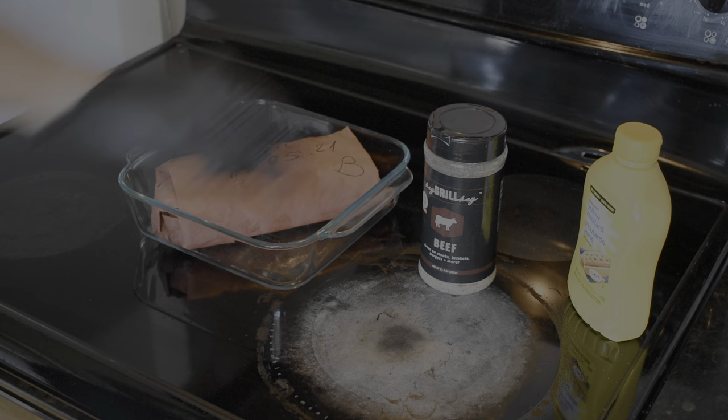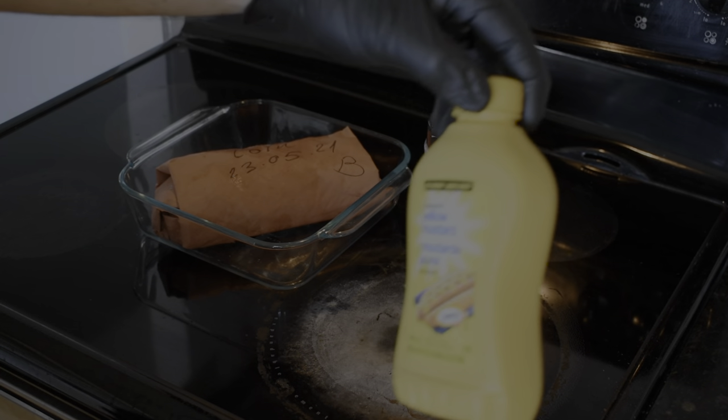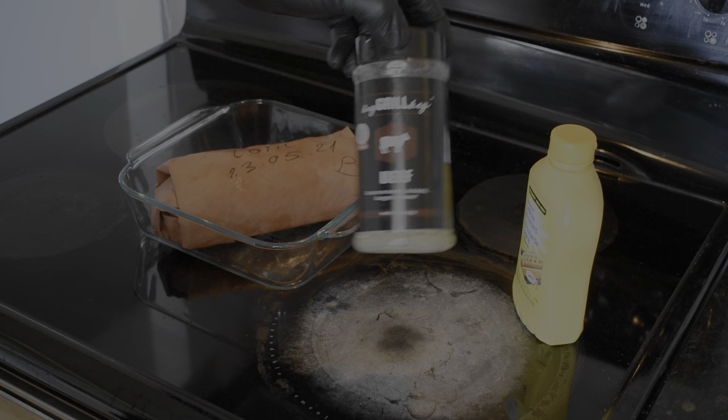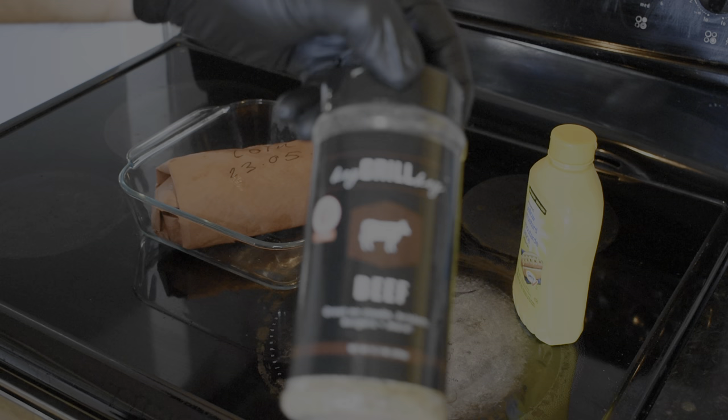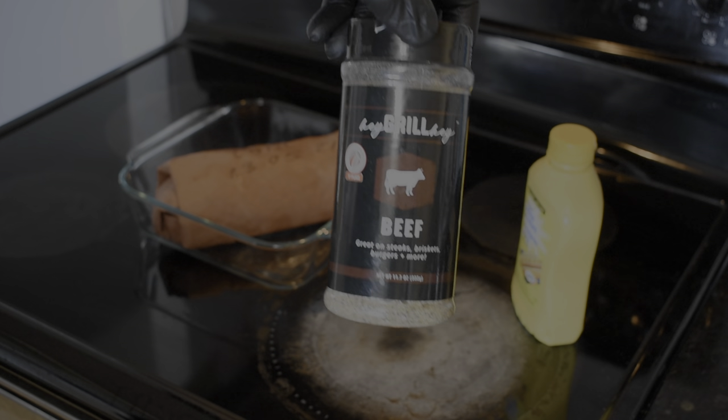Now we're going to season it. All we need here is a little bit of mustard. All this is doing is providing a base layer to help the seasoning stick. Today we're using Hay Grill Hayes Beef Seasoning — this is an incredible seasoning. I put this on almost everything.